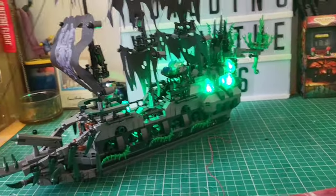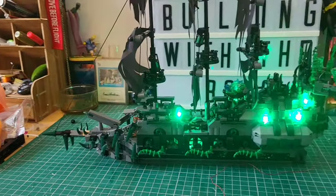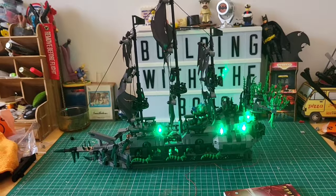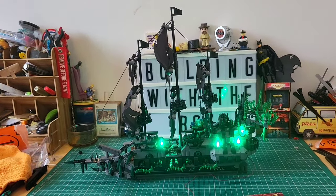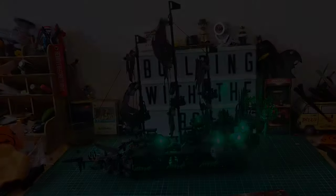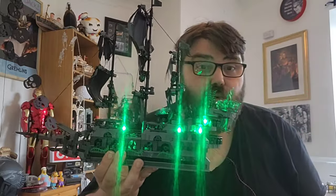I'll openly admit, when I first started building this one I thought I'm not sure about this, because it seemed very blocky and very square. But nope — it really does become something beautiful. Look at that. Absolutely gorgeous. Ship complete — this is the JM Bricklayer Flying Dutchman and it is gorgeous. Look at the light coming off that.